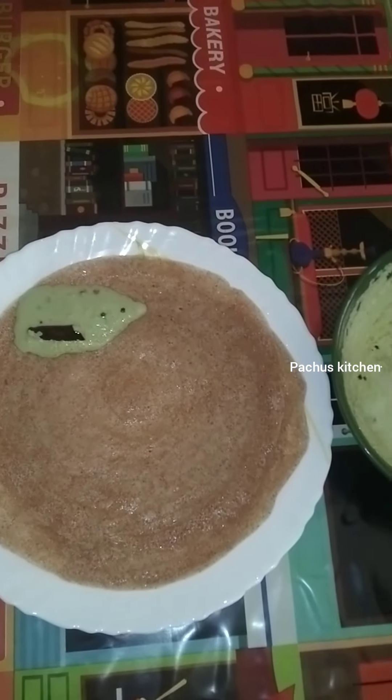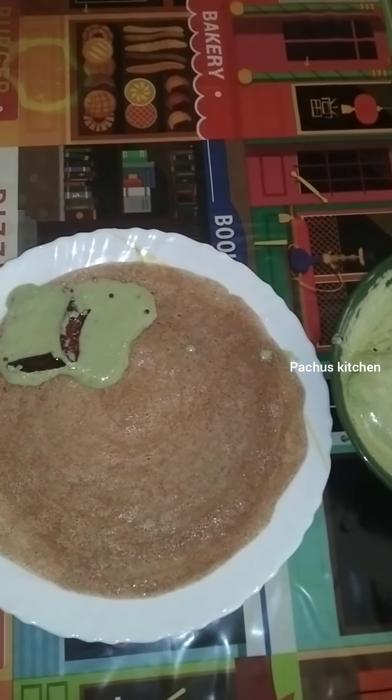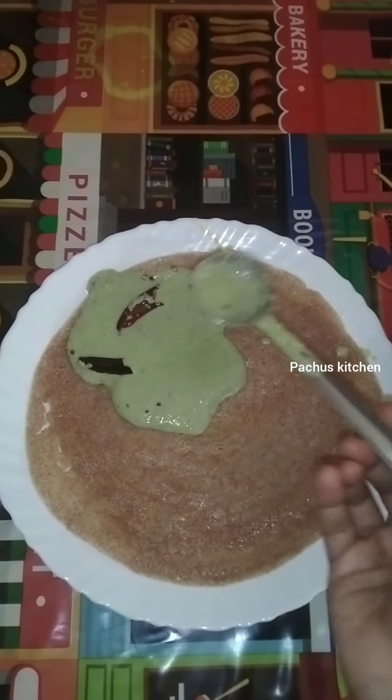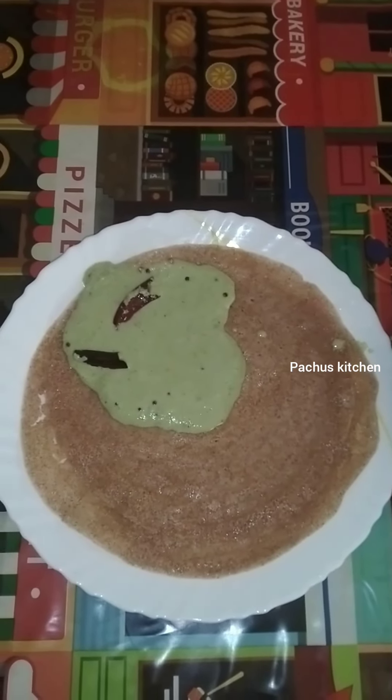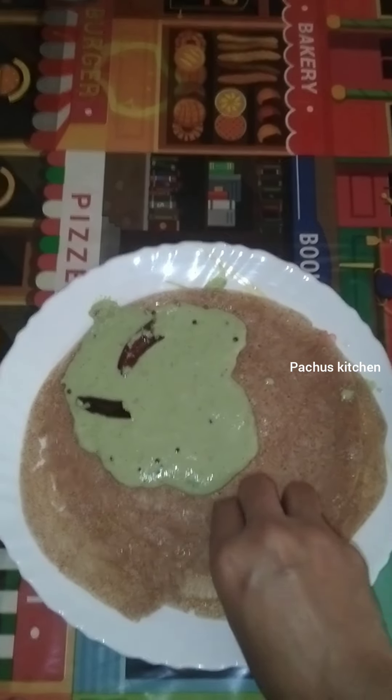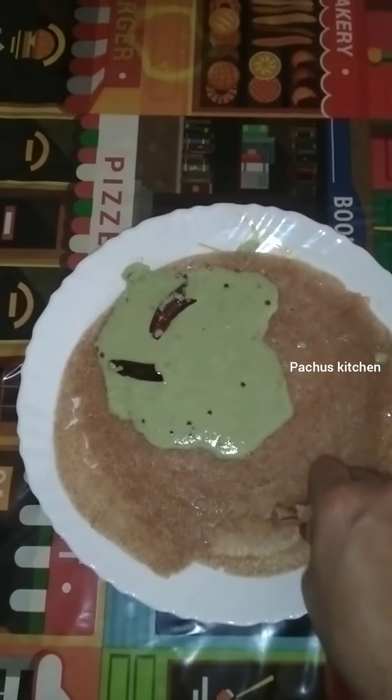Hello everyone! I am ready to get a foxtail millet and we have a good day. I hope you will be ready for this! If you are ready to get a foxtail millet, please subscribe and click on the bell icon. You can also click the notification icon.